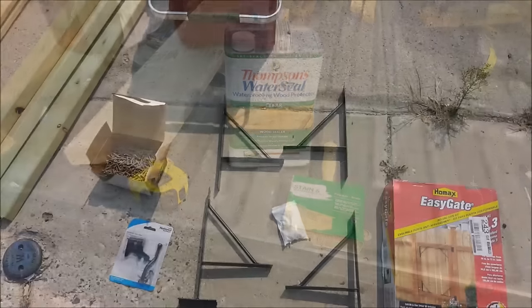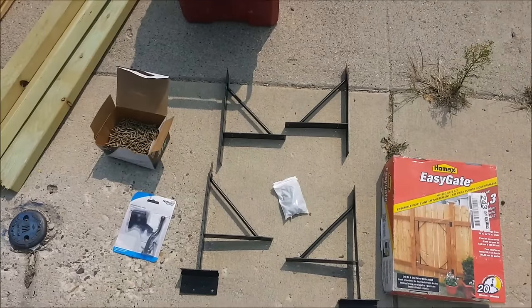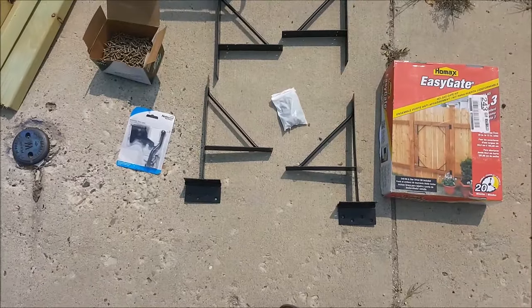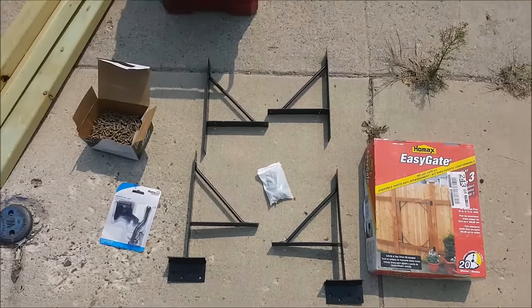Here's a look at what you get inside the HOMEX Gate Kit — four different brackets and a bag of screws. These brackets can also be used to reinforce an old gate, but for this video we're just going to be building a gate from scratch.